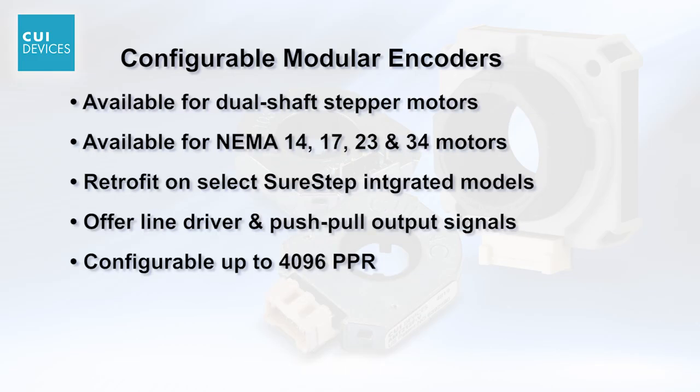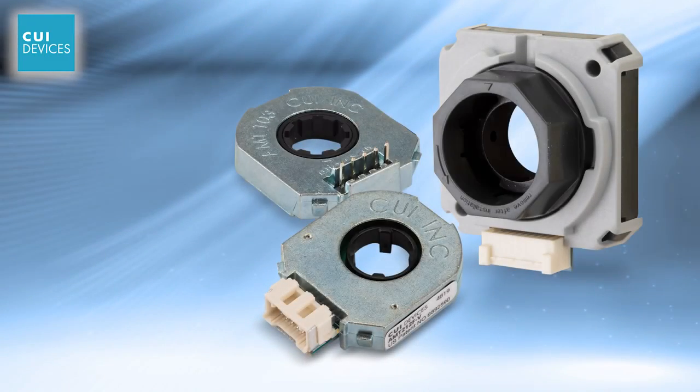AMT series capacitive encoders are available for dual-shaft stepper motors in NEMA 14, 17, 23, and 34 sizes, and for encoder retrofit on select SureStep integrated motor drive models with external encoders. These incremental models offer line driver and push-pull output signals configurable up to 4096 PPR, starting at $24.25.